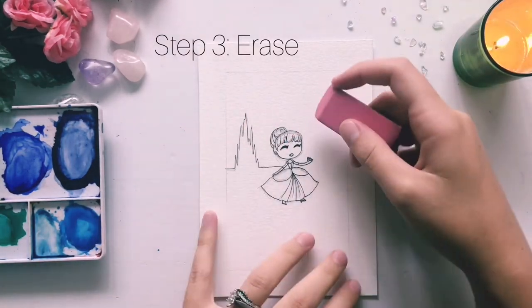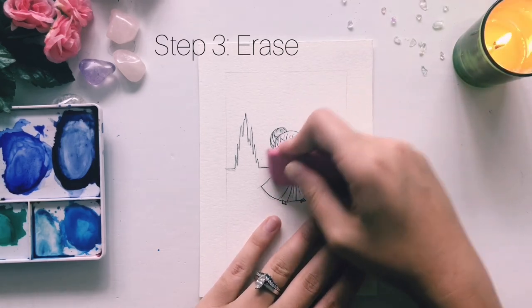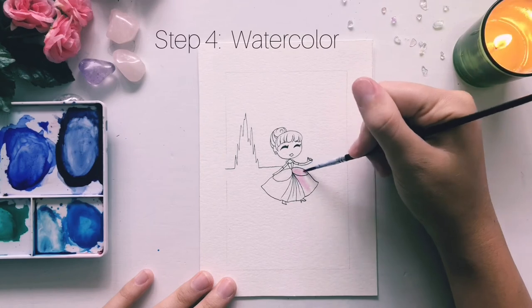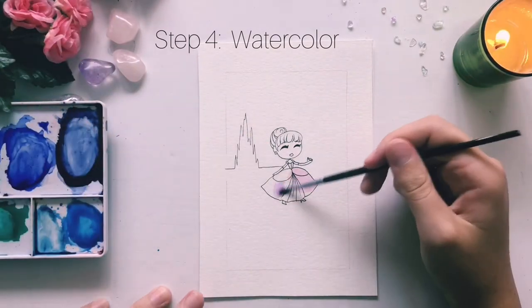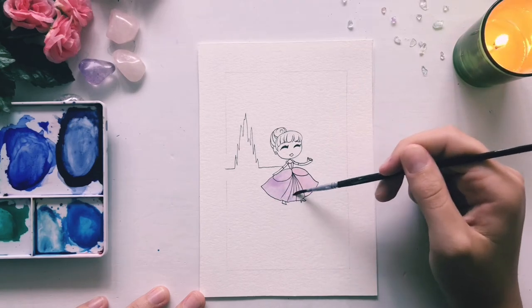When everything's dry, let's erase all of our pencil work and get ready for watercolor. Because her dress in the movie is this soft, pure silver color, we're going to start out with a soft pink for her dress and kind of work our way darker, as if the sun is on the top right of the paper.